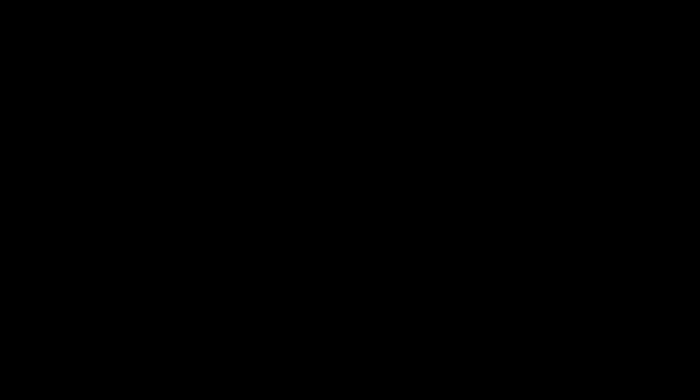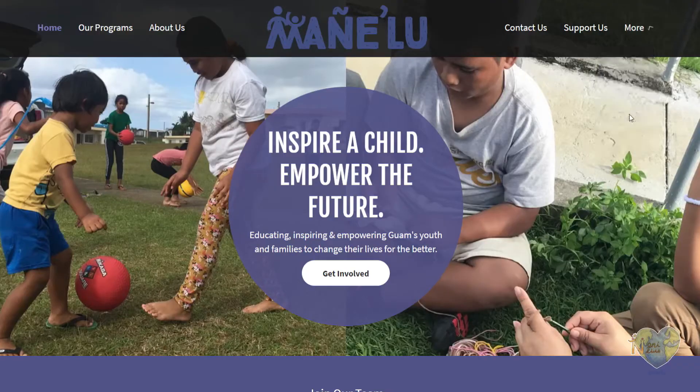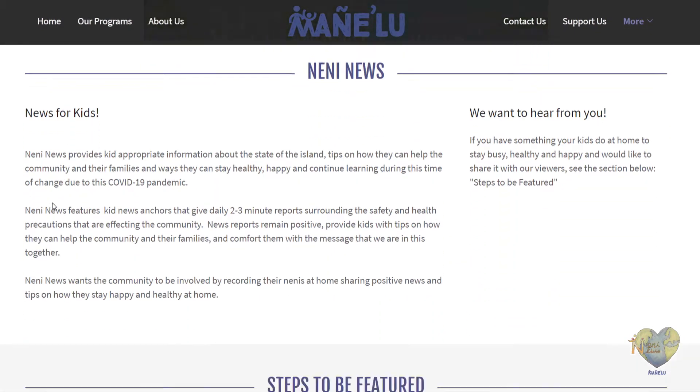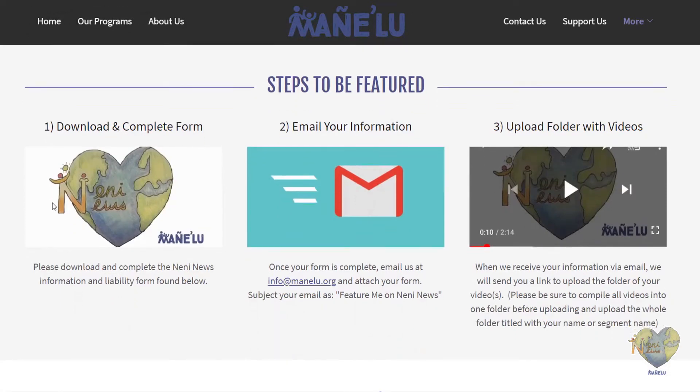If you would like to be featured on Nanny News to share what you're doing at home or in the community to stay healthy, happy, and safe, go to our website manietlu.org/nanny-news. There you will find all the steps your parents or guardians need to take for you to be featured. We're excited to hear from you!